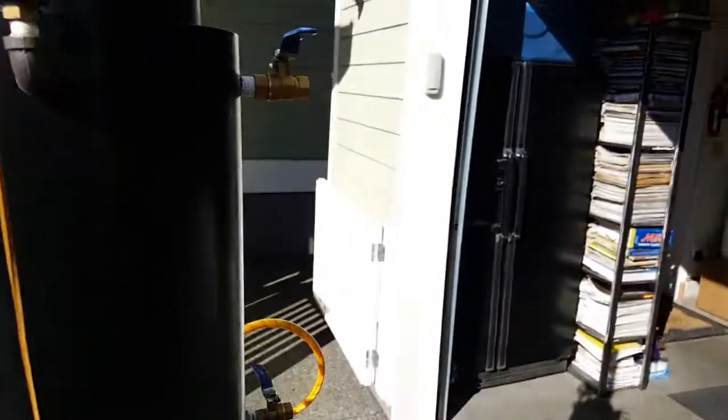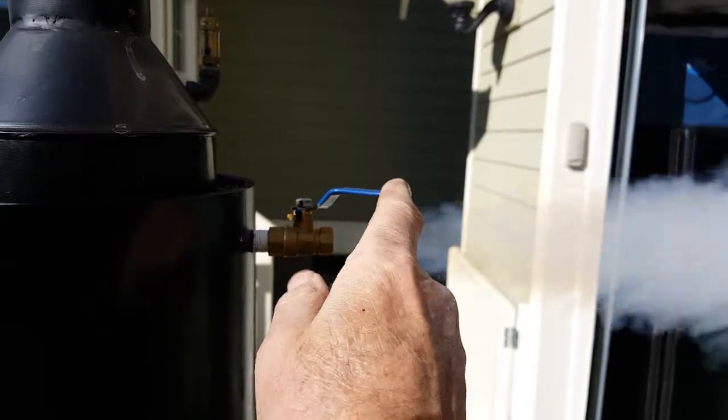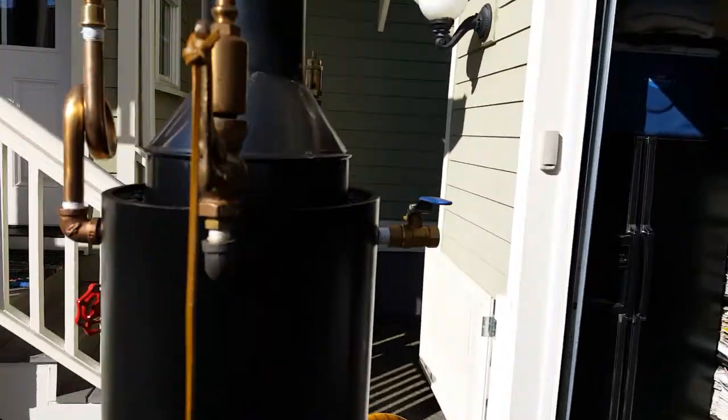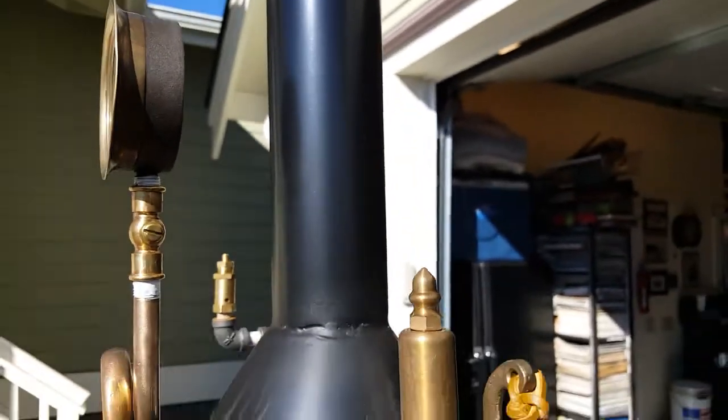Engine out is right here. Really nice finial at the top that I machined myself. Made the entire stack myself.